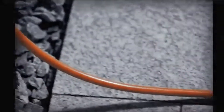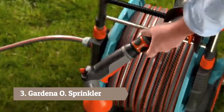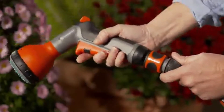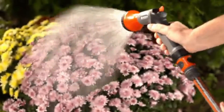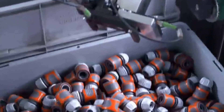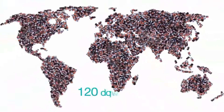A simple click changed the world of gardening forever. From this click, the original Gardena system was born — a revolution in garden watering and the beginning of Gardena's success story. Since then, 500 million connectors have conquered the market in more than 120 countries, making the Gardena brand world famous.